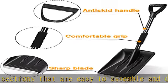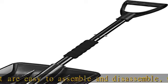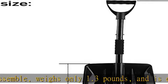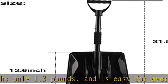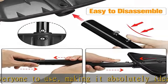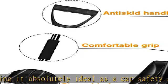Disassembled and placed in the car, it will not take up too much space. High capacity — the capacity of each shovel depends on the size of the shovel head. The size of this flat shovel head is 13 inches long and 11 inches wide. It can shovel more objects at a time, reducing the number of bends, the degree of labor, and saving time.